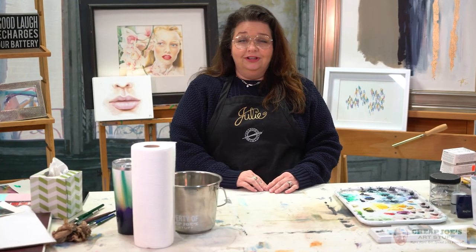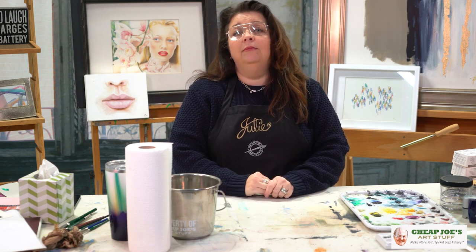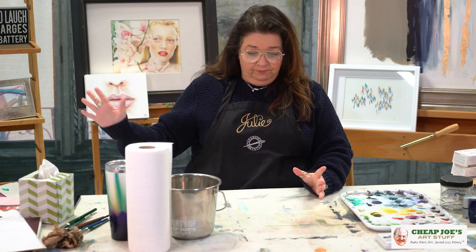Hello and welcome to Cheap Joe's Art Stuff. My name is Julie and I'm here to impart some knowledge to you today via a two-minute art tip. Today's tip is about warming up, getting the flow going, moving into your process with a little bit of pregame. I have a couple of tips I use regularly to get me into the frame of mind where I can start working and get much better results than just sitting down and trying to slog it out.